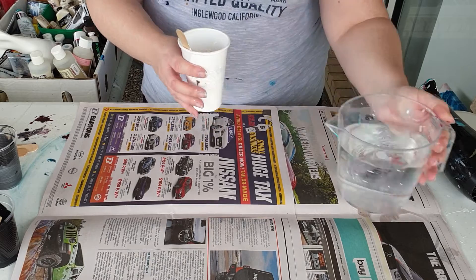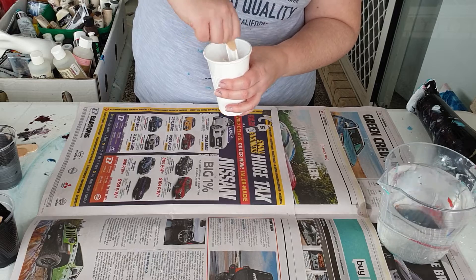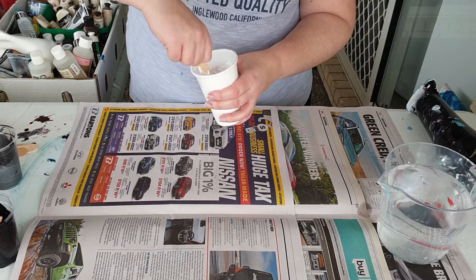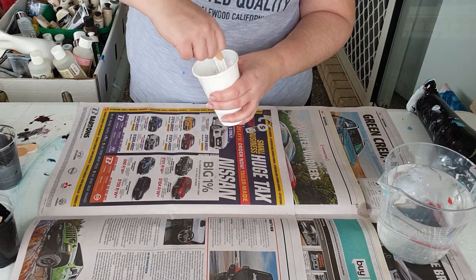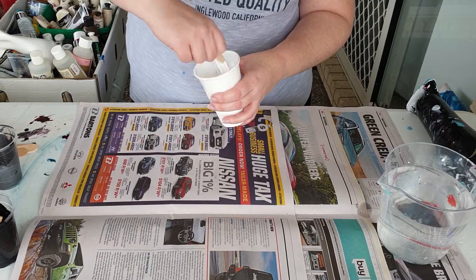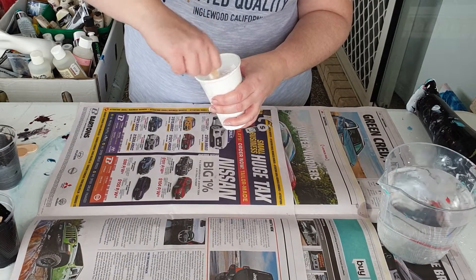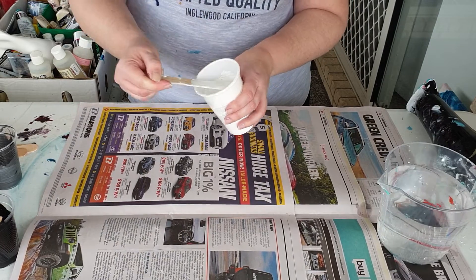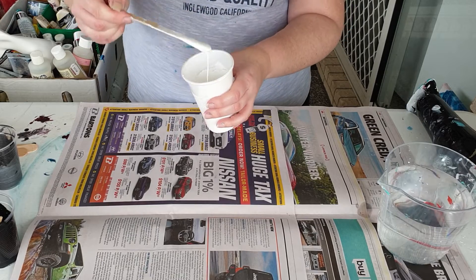...equivalent of melted ice cream, so that's what you're aiming for. Add water, and really every single thing that you do here is about mixing. While you don't want to do it too vigorously because you don't want to get air bubbles in it, you do want to make sure that there are no lumps.